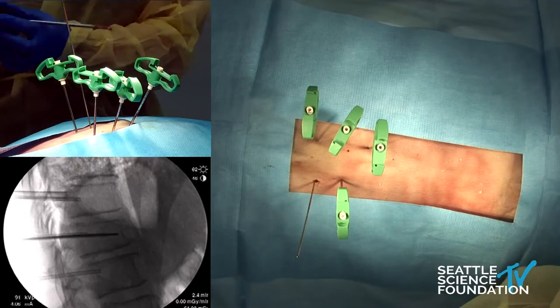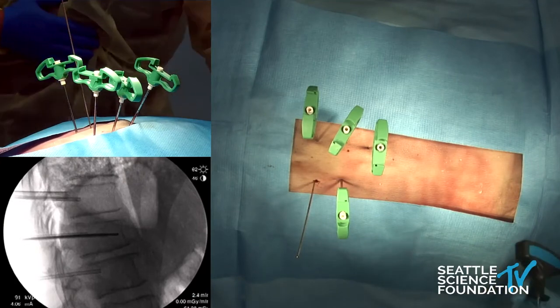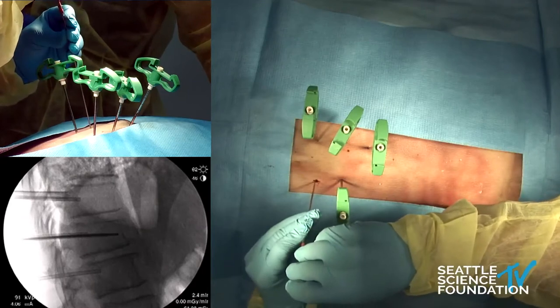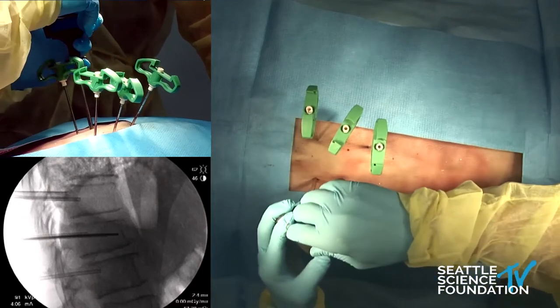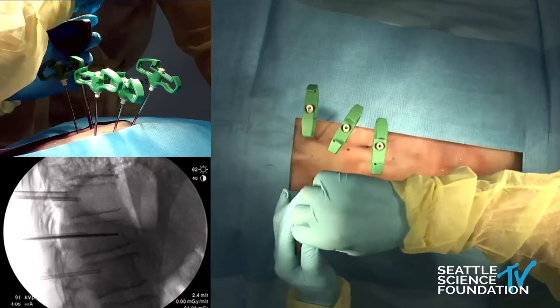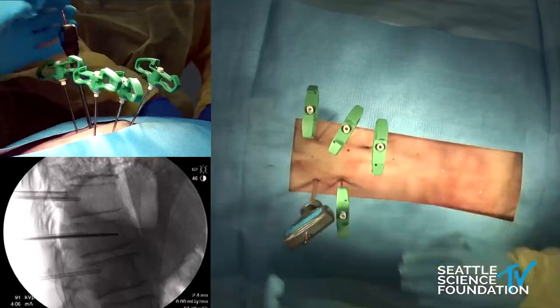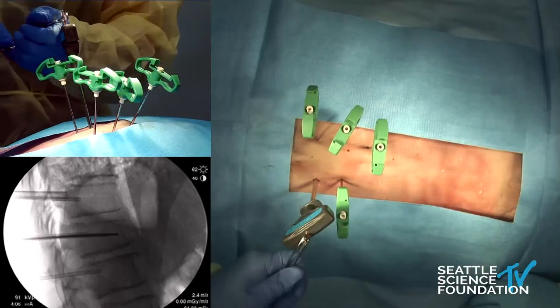I also wanted to thank Stryker for helping us with all this instrumentation and helping us to put on the course today. As we're placing, we want to be mindful of this wire.